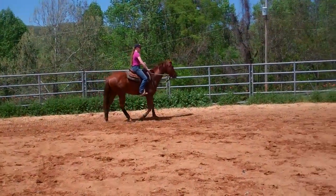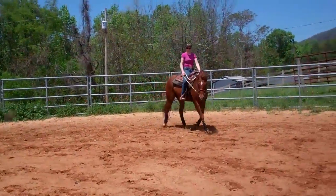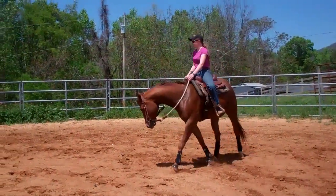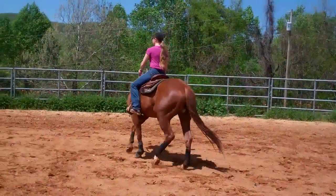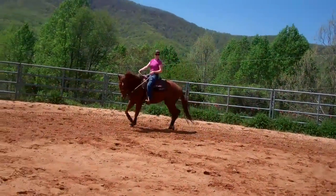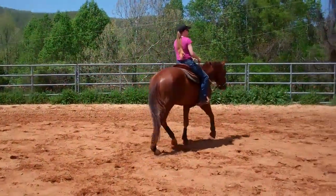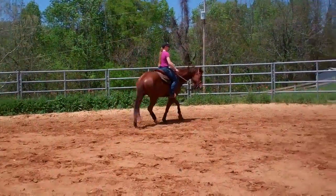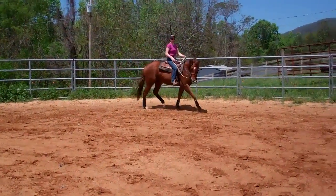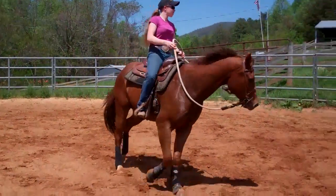This is Noah, and he's about three and a half weeks under saddle. He's had round pen work before that, so I've done a lot of suppling with him, working on softness and direction changes. We'll just go ahead and trot him for you.